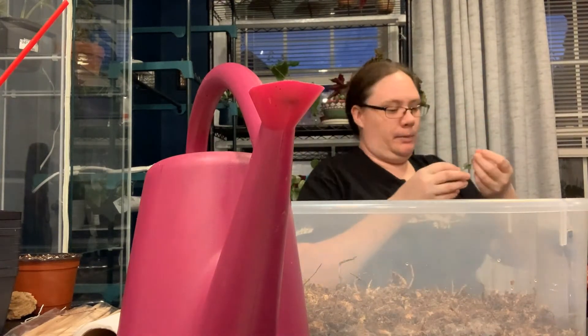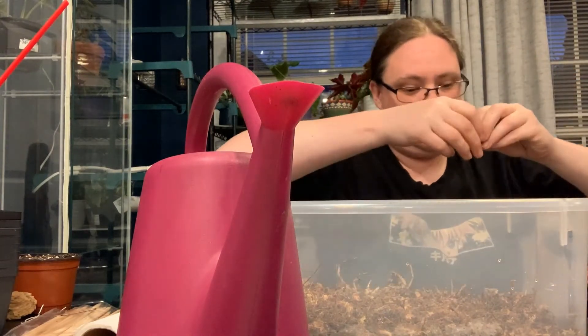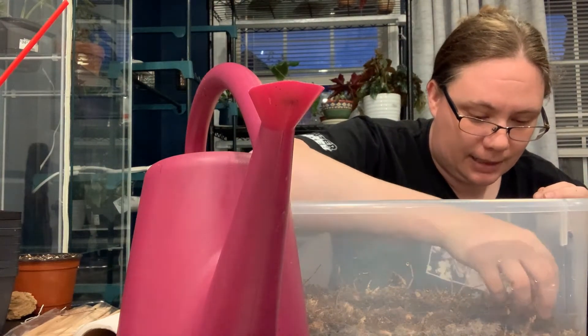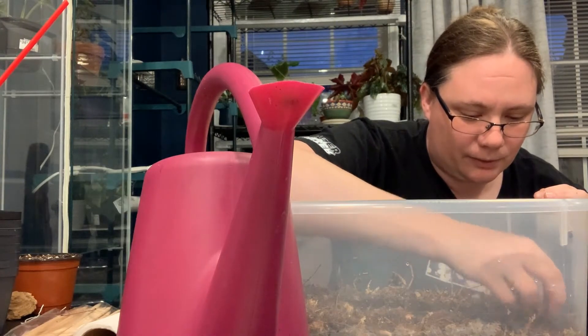I also wanted to add a little piece of this right here — it just needs some roots on it and it roots really easily, so I'm expecting that to do fine.